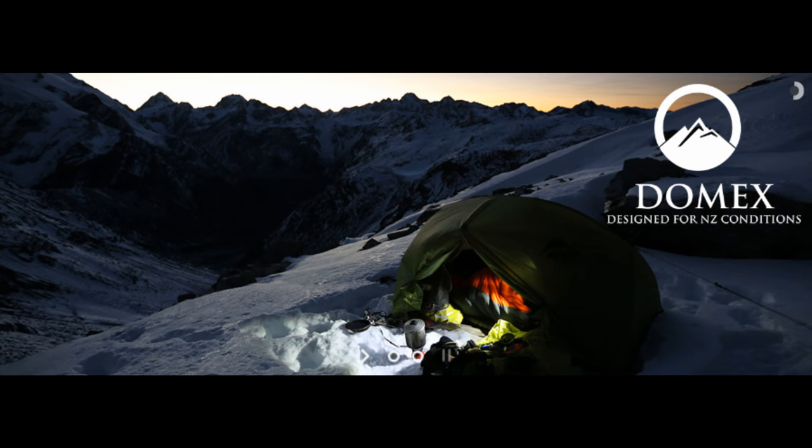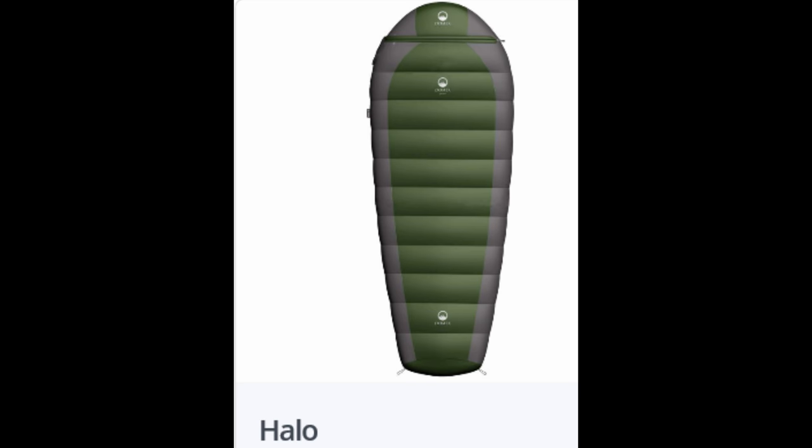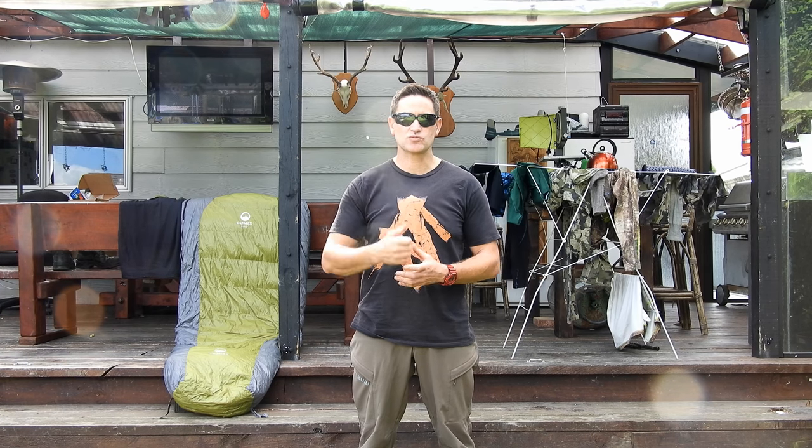Once people start buying this product, I reckon word of mouth is going to promote it and it's going to take off. So that's the Domex Halo — great product, I strongly recommend it. If you need a bag, go and get one. Designed by Kiwi for New Zealanders, you can use it all year round. Down in the comments I've put a link to the local store where you can find this bag — go and get one!